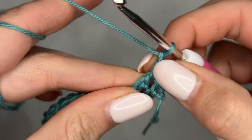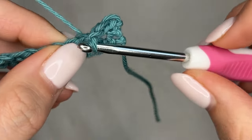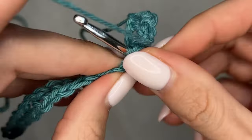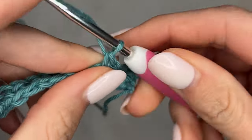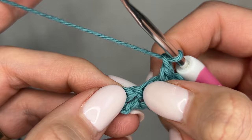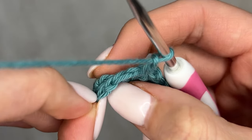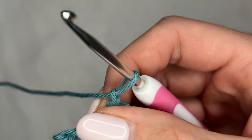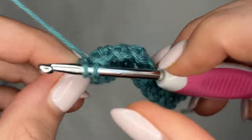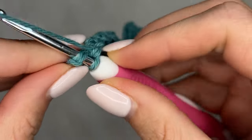Now I'm resuming my normal repeat — chain one, skipping that single crochet, going directly into that chain space and performing a single crochet — and we'll repeat that until we get to the very end, where we'll do the same thing: ending with two single crochets into the last two stitches. Getting towards the end, you'll see I have this single crochet, this chain space, and then this single crochet right there. If you look at it from the top you can see a bit easier — one, two, three — so I'm going to skip this stitch like normal and then go into that chain space and then single crochet directly into that next single crochet.